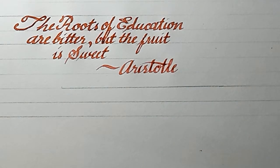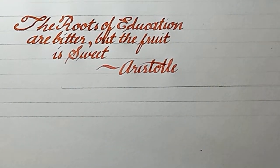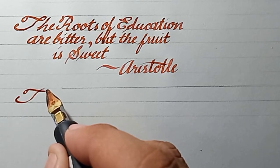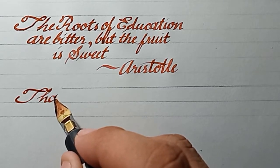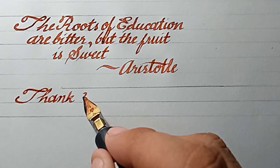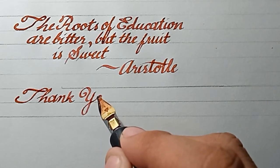All right, thank you for watching. If you're new to this channel, please don't forget to like and subscribe. The name of this channel is Rummel Art. If you have any comments and suggestions on how to write in cursive and how to write through calligraphy, you can always post a comment below.